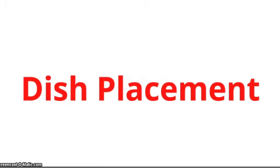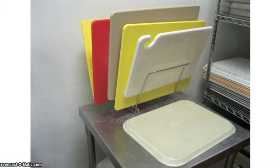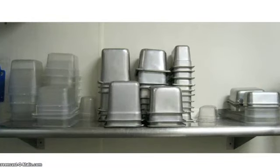Dish placement. Place the cutting boards and eating trays here. Smaller assorted metal and plastic containers go here, above the dishwasher return landing.